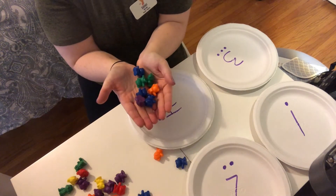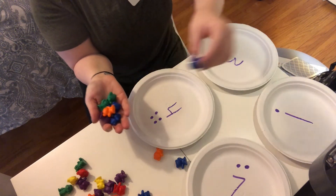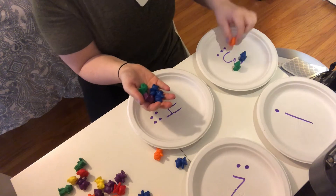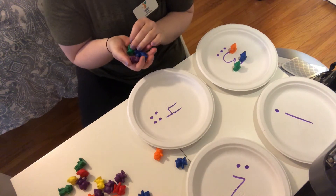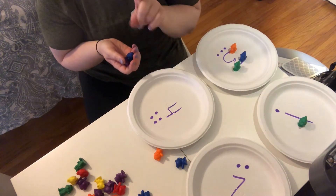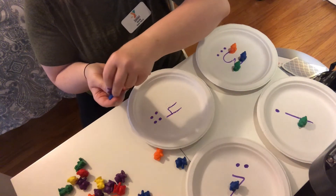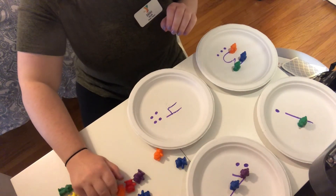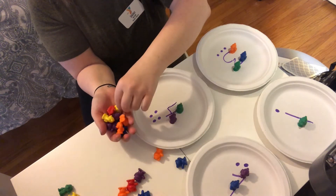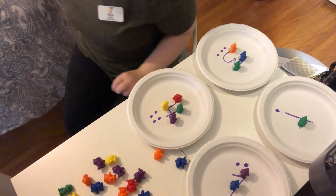We're going to put the correct amount of counting bears on the plate. I'll do three — one, two, three. I'm gonna try a different number. I'll put one counting bear on the one plate, two counting bears on the two plate, and then four counting bears on the four plate — one, two, three, four.